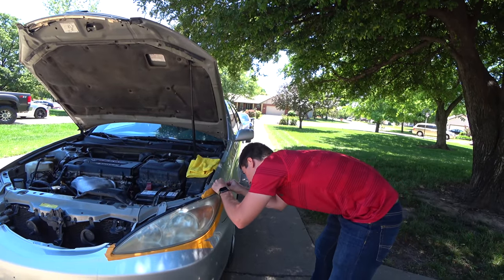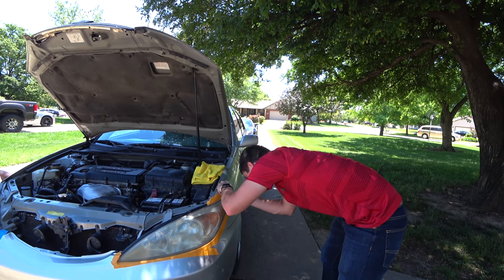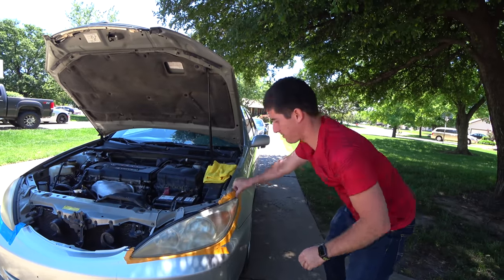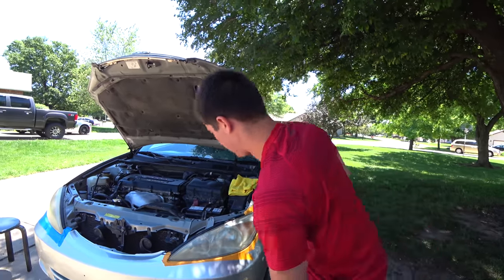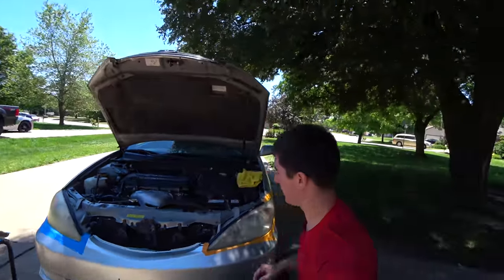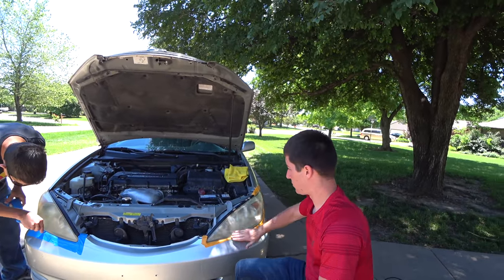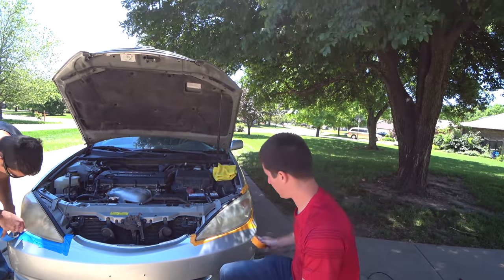The corner is the annoying part — you really have to push your tape up into that corner. That headlight is masked off and ready for polish. All of this was hand washed two days ago and it hasn't really been driven much, so there's no dirt buildup or anything we have to take off before polishing. We are just ready to go.